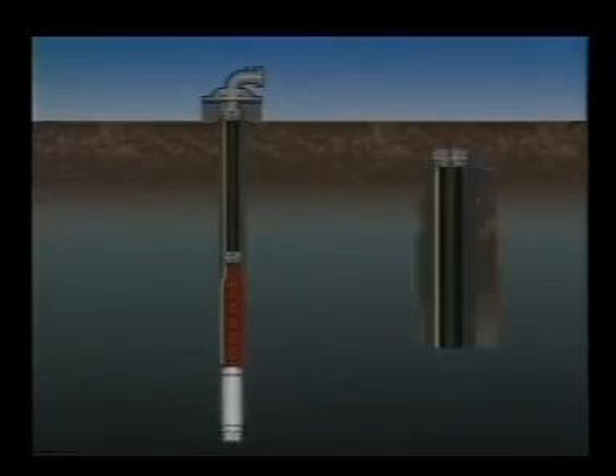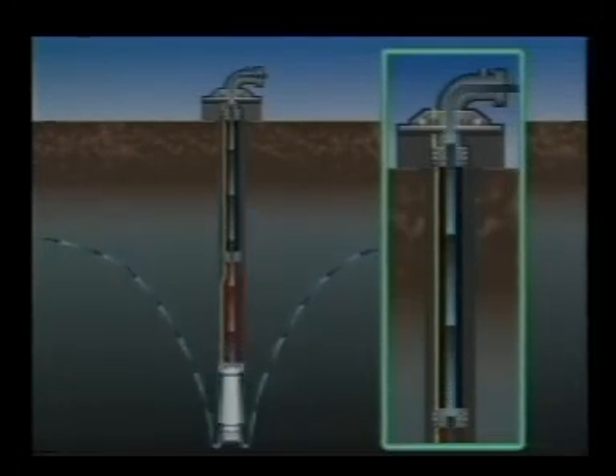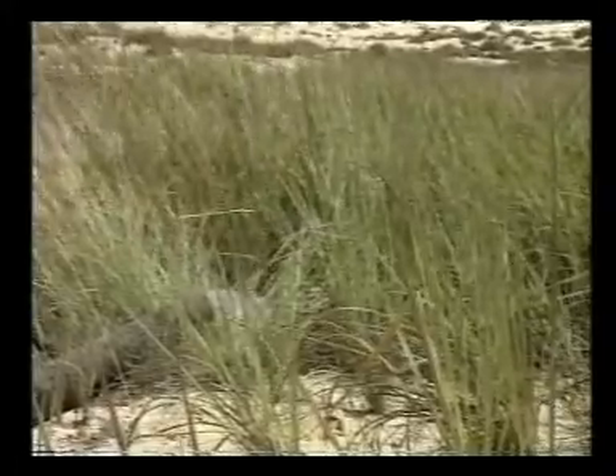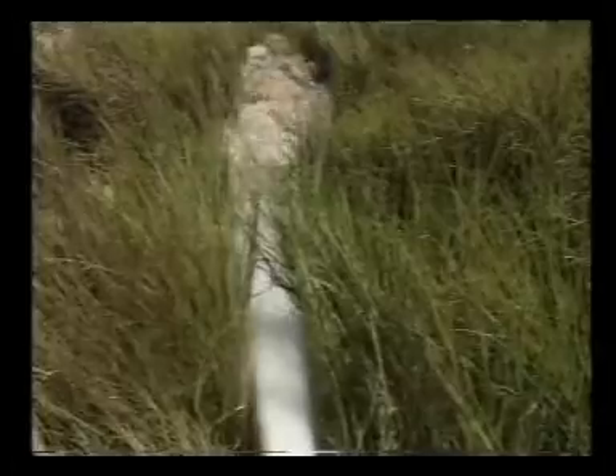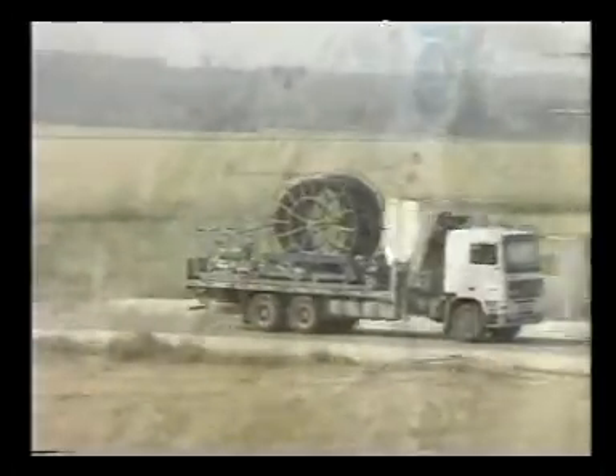The first well to use a PEX gold pipe was activated in July 1989 at the Erez Shikmah site in the south of Israel. The PEX gold pipe was 160 millimeters in diameter, with an installation depth of 43 meters and a discharge rate of 100 cubic meters per hour.